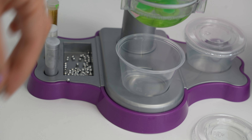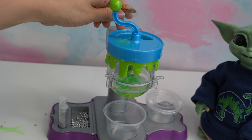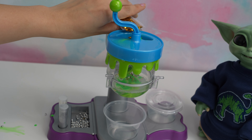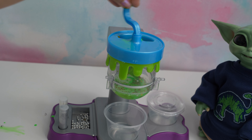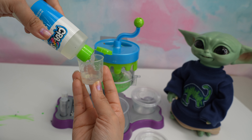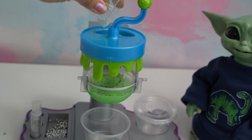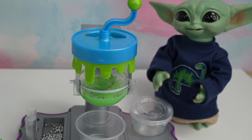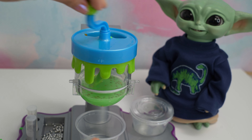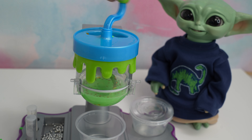I'm going to be adding beads. We are definitely going to add a few of these stars since this reminds me of Star Wars. Now let's add the activator. Look, you can see it's turning into slime — it's green slime!